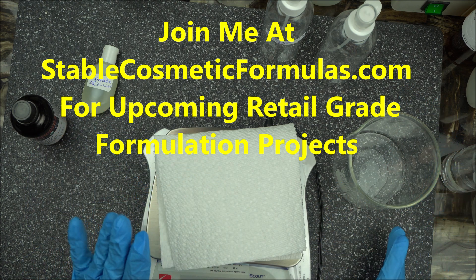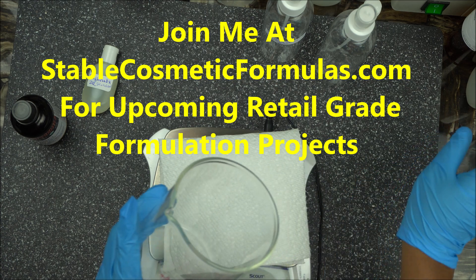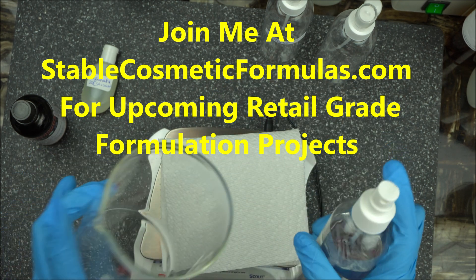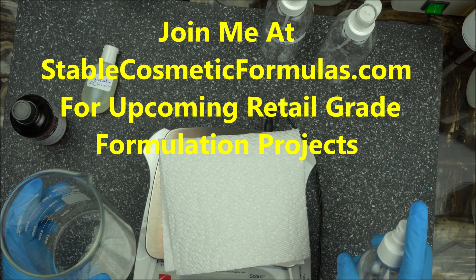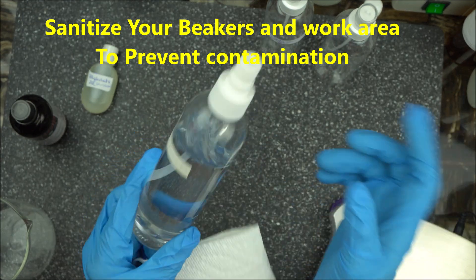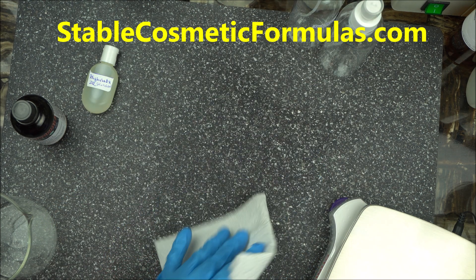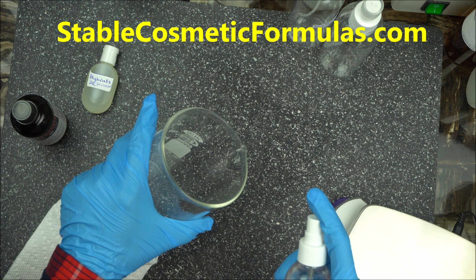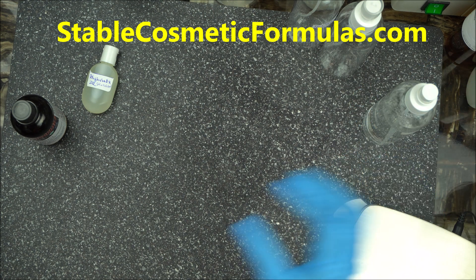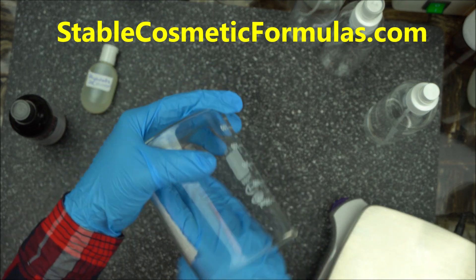Get your notebook and pen ready and write down my formula as I go. But before I give you the formula, the first thing you want to do is spray any beaker or container you want to use with isopropyl alcohol. As a home formulator it's very important to make sure your desk is neat. Spray your desk lightly with rubbing alcohol, also called isopropyl alcohol. Get a new paper towel, spray any beaker you want to use, make sure it's washed. Use paper towel for this — do not use cloth.